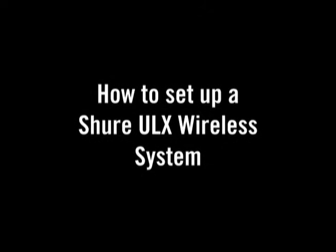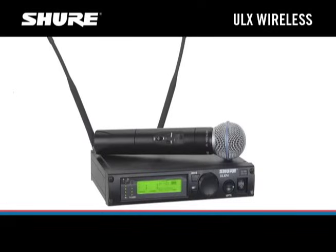Shure ULX wireless systems are designed for professional musicians and sound system installers, with advanced features and the ability to configure larger systems. Watch how easy it is to set up a ULX system.